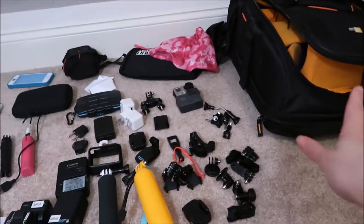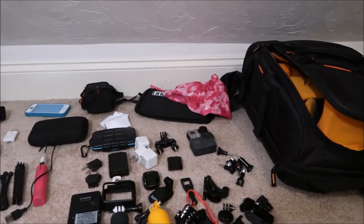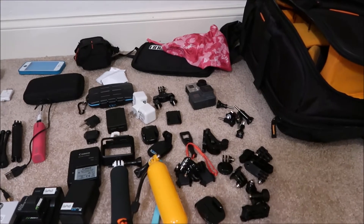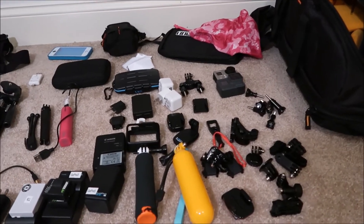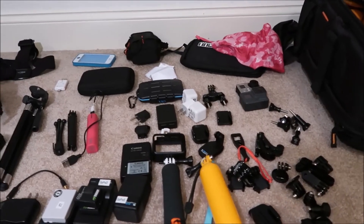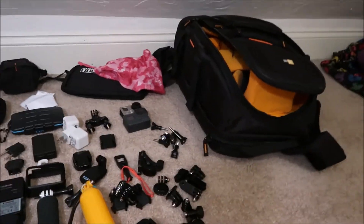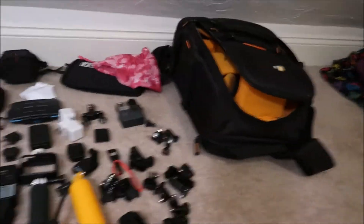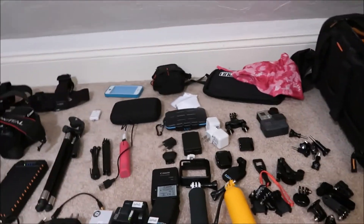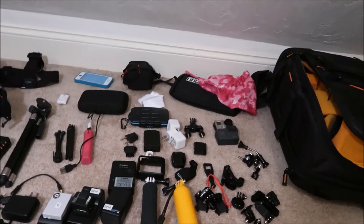I'm just bringing that one camera bag with anything that can fit in it. My laptop and stuff that don't fit can go in my carry-on. Because it's all tech gear, I'm carrying it onto the boat versus checking it. I'm trying to make it as light as I can so I can physically carry it, since I also have to carry it onto the plane.